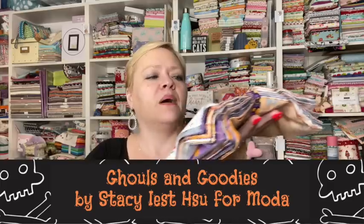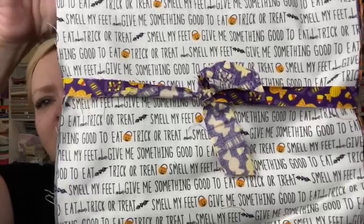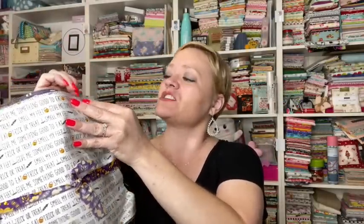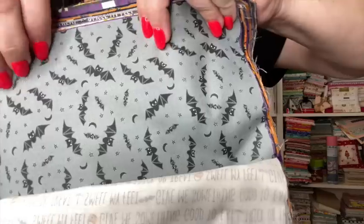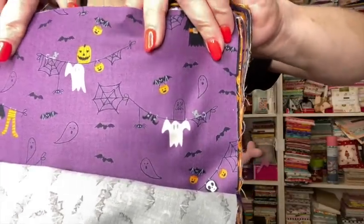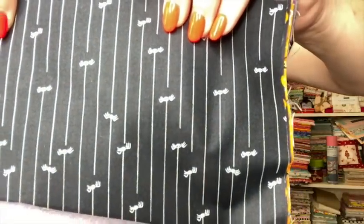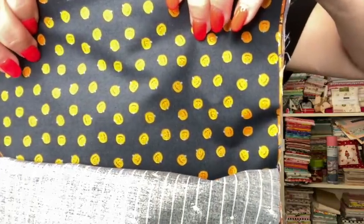Here's the fabric — it's kind of hard to show because it's flopping around, but it's so cute! It says 'trick or treat, smell my feet, give me something good to eat' — fabric with words, y'all know I love that. The second fabric is a gray with bats — look how cute that is! And there's one with butterflies — wait, those are spiders, they're just upside down. There are little pumpkins too.